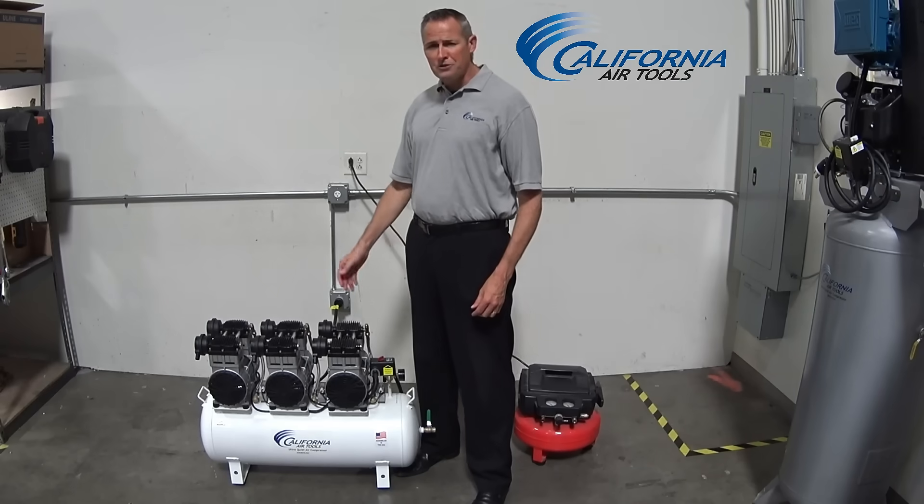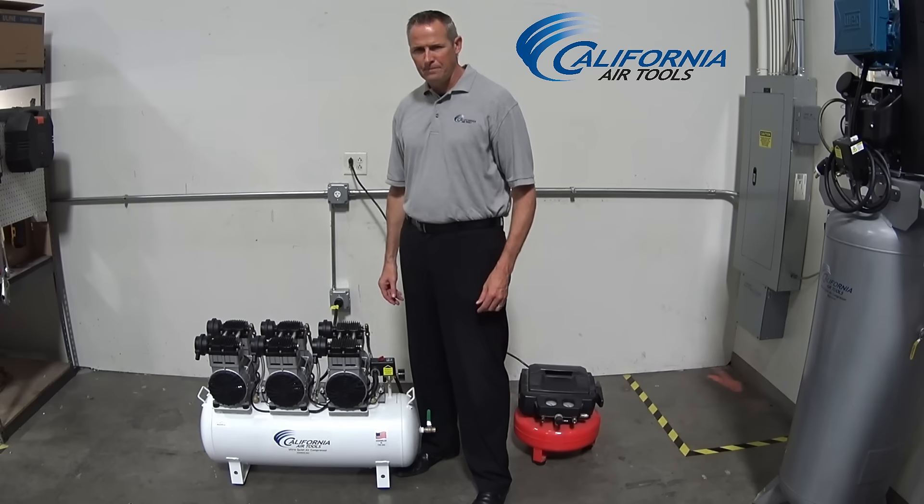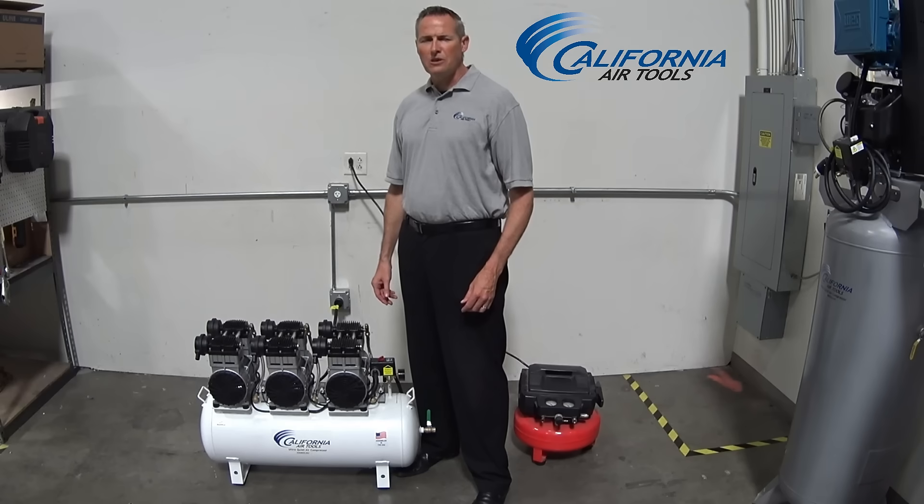Designed for professionals who demand quality and low noise output, the 20060CAD is engineered for high performance, longevity, and durability. For more information or application questions, please visit California Air Tools. Thank you.